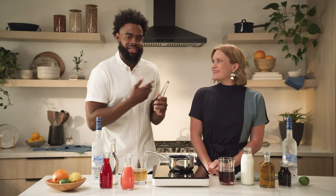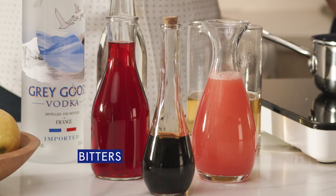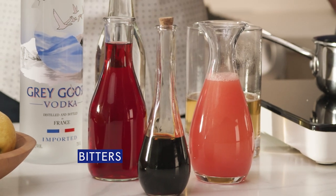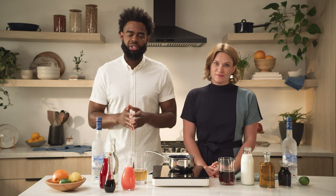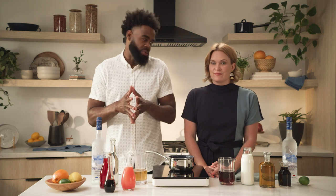Starting with our bitters — a lot of people ask what bitters are. As our friend Iris says, they're the seasoning rack of the cocktail world. And bitters, you're using such a small amount, they're usually actually measured in dashes. So two to three dashes, for instance in your Vieux Carré Old Fashioned cocktail, two to three dashes opens it right up and it's a very beautiful cocktail.